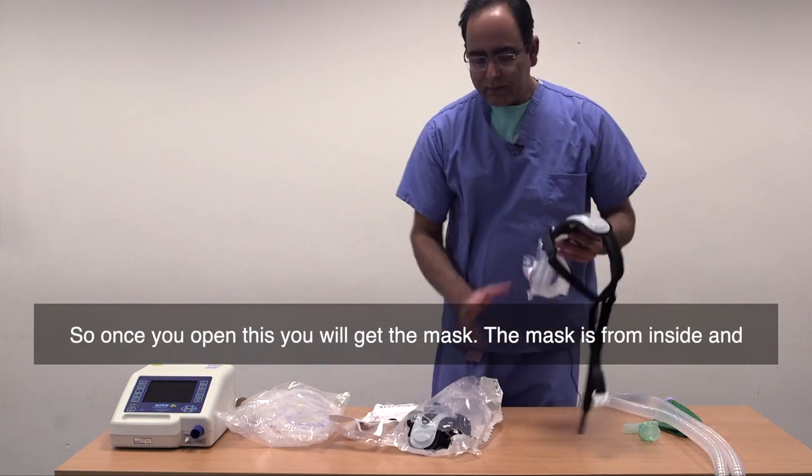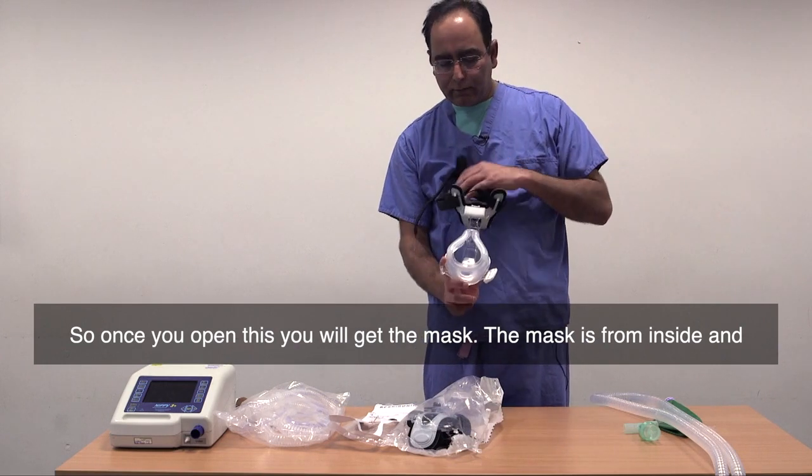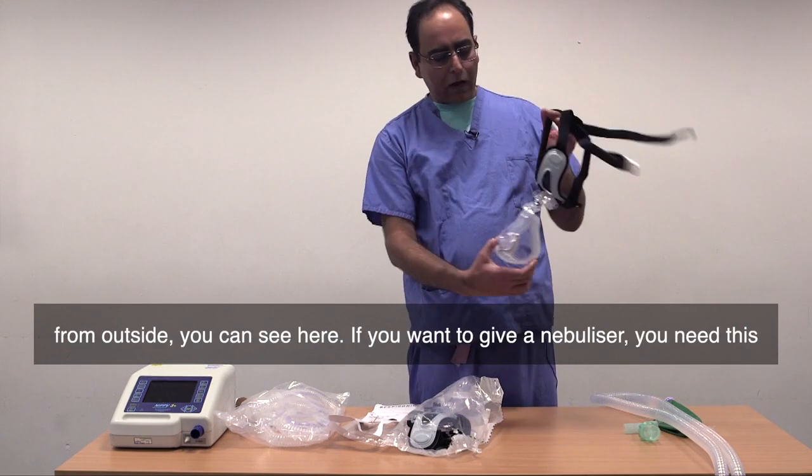So once you open this, you will get the mask. The mask has an inside and an outside.